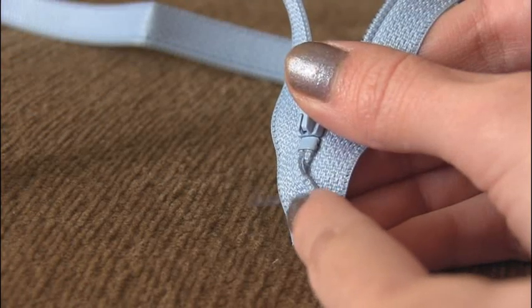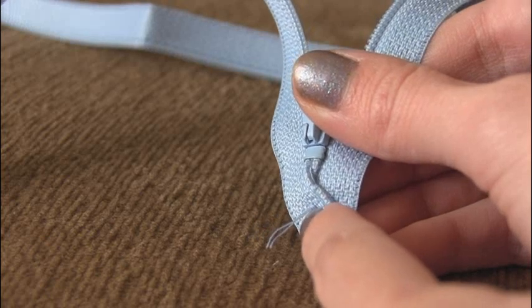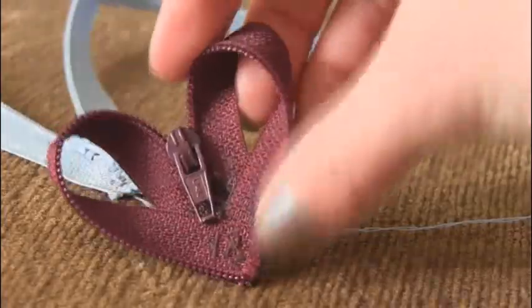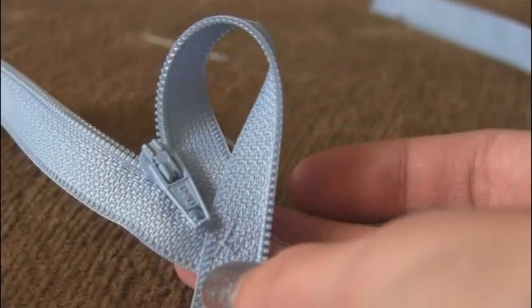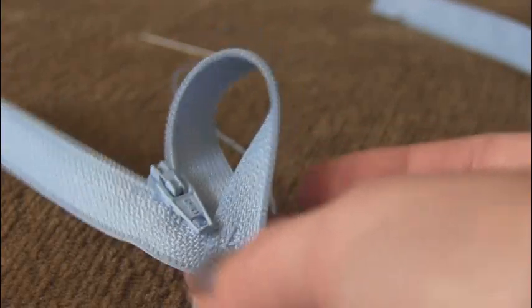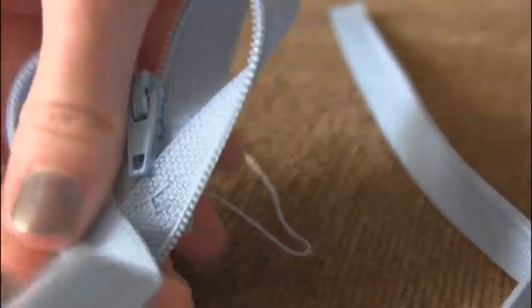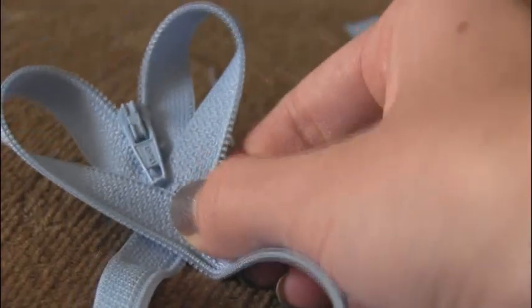If you have excess thread from when you tied the knot, go ahead and snip that off — but don't snip the knot. Next, fold one side of your zipper over so it duplicates the heart shape. Put a few stitches in at this point to make the final step easier. Do the exact same thing and fold the other side of the zipper down. This is where you need to put a lot of stitches in to make sure your heart is going to stay together.